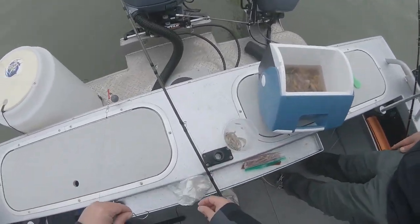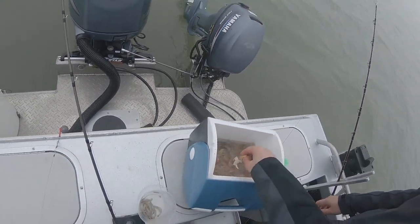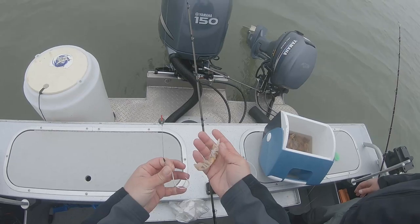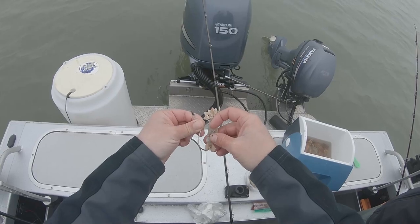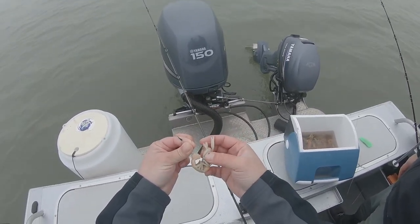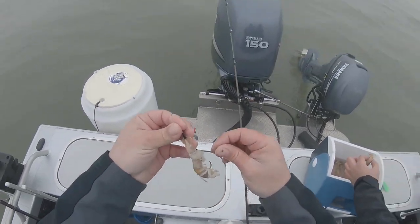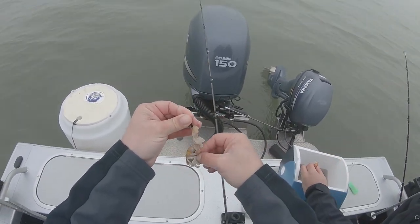All right, time to bait up. I'm going to do a ghost shrimp for sure. Again we take off that big claw before he gets me. I did bring threads — some people mention instead of putting them on the hook and killing it, you can thread them on, put it on the side of the hook, thread it, and keep them alive. We'll go ahead and do ghost shrimp on this one, and on my other rod I'm going to do a combo of ghost shrimp and salmon roe.